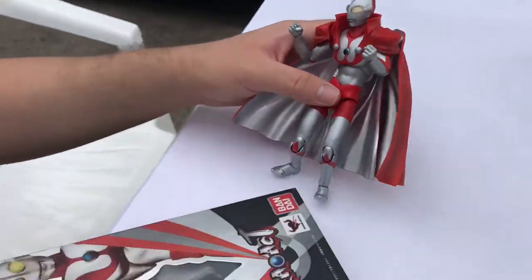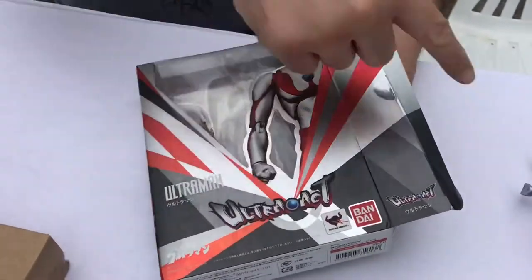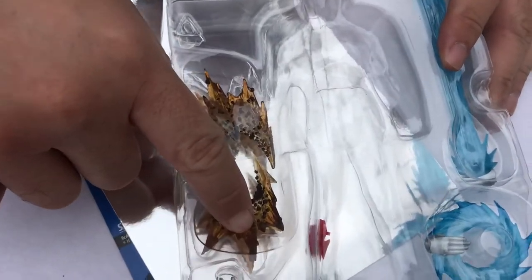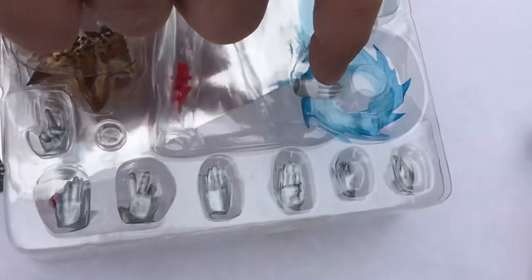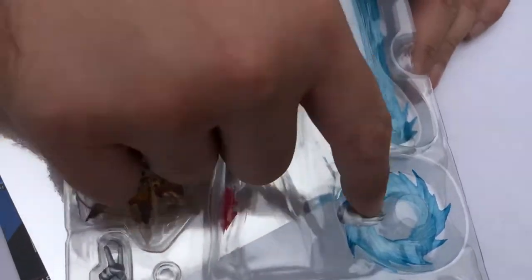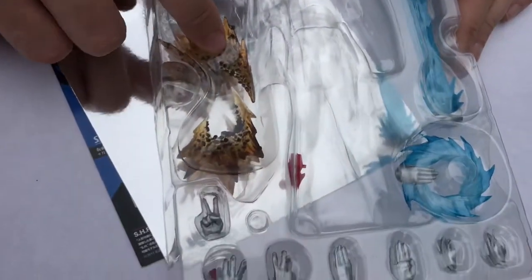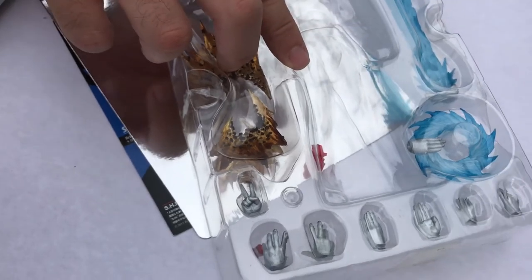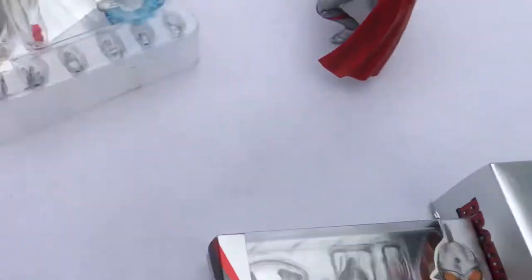Let's open up the box. I have the exact same one at home. This comes with him in the mantle, plus two explosion effects for when he impacts the ground. He has ten hands, so he can do his Kienzen wheel cutter and the Specium Ray itself. These two tabs needed to be removed to put the Brother's Mantle on — one tab is for the action base that comes with the mantle and one is for the actual cape.